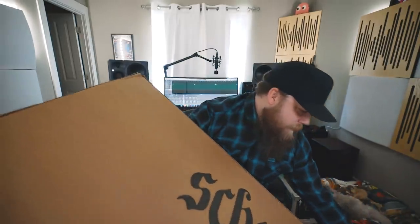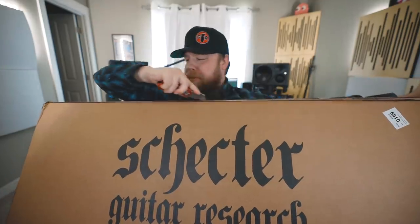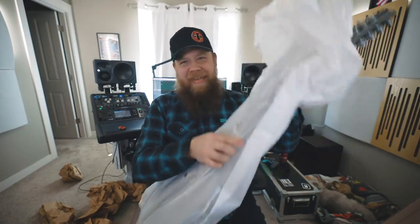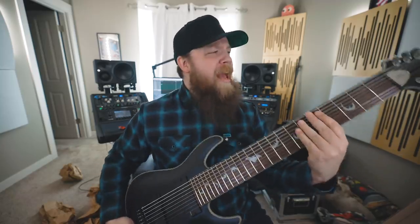We should probably open this thing up. Got her open. Let's see what we got. I'm holding onto the neck and it feels just massive. My first impressions are this feels a lot like Jared's Ormsby 18-string guitar, although not as heavy. That thing literally weighed probably 40 pounds — this is not 40 pounds. The neck feels a mile wide.